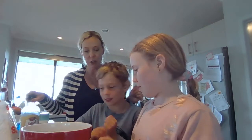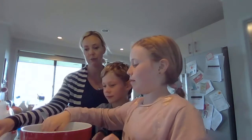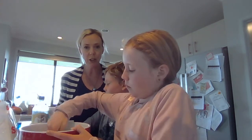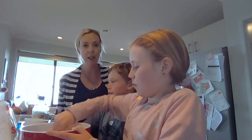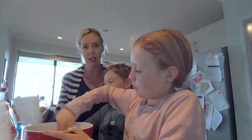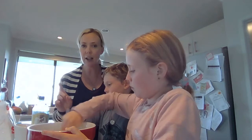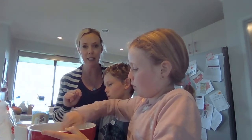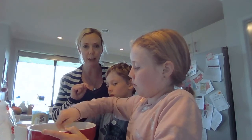Give that a little stir around. So the next part, we're just going to add the three cups of boiling water in there. We're not going to add our colours just yet — we'll do another video showing you the colours after we've put our boiling water in.